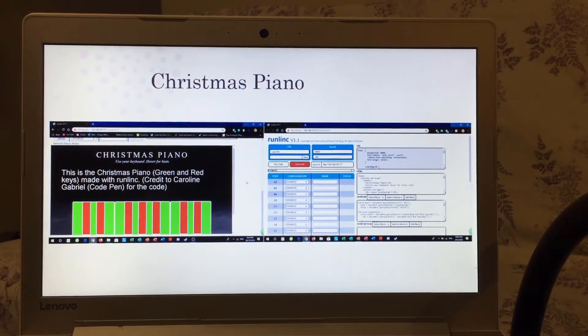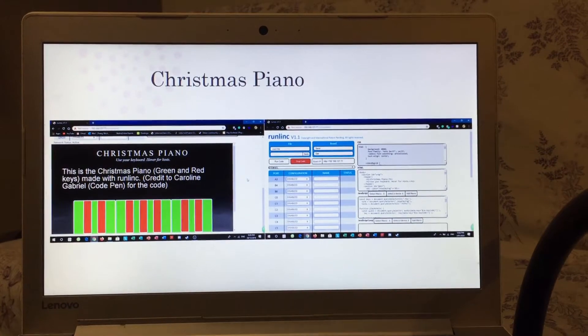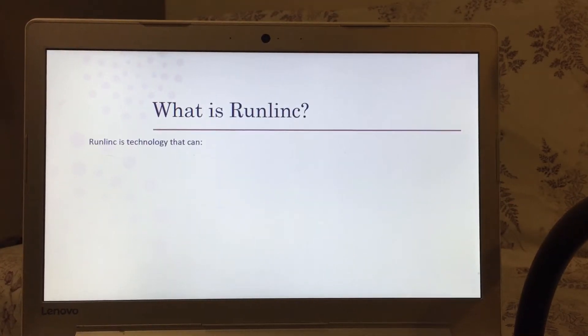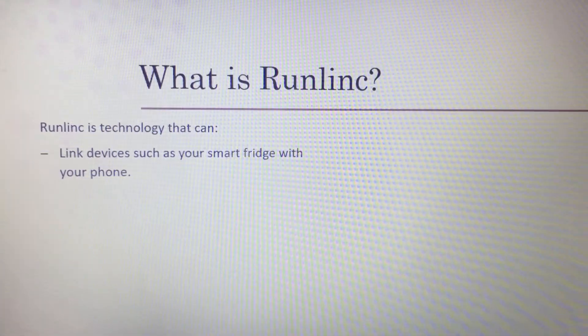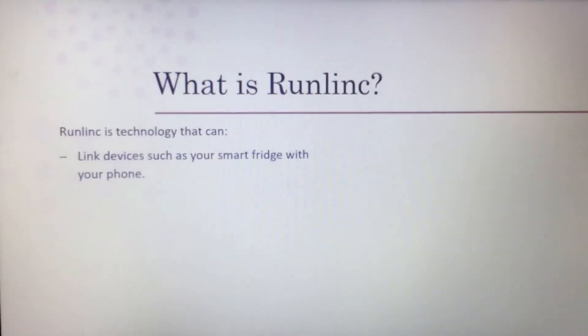Over here on the right side is actually the code for the Christmas piano made with Runlink. Now what is Runlink? Runlink is technology that can link devices such as your smart fridge with your phone. If you have a smart fridge, you can access it with Runlink and pair it with your phone, so you can control your fridge using a phone even if you're at work. You can also add sensors to your fridge to check if the temperature is right — if it's too hot or too cold.